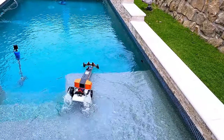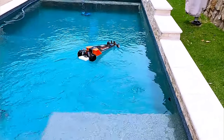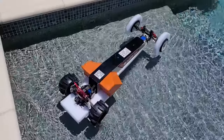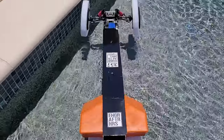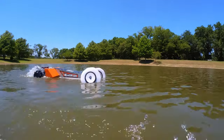On this first test the car doesn't turn at all because of these tiny useless dragster front wheels. So for the floating configuration I'm going to change to foam aero dish wheels and put a big obnoxious foam ring on the outside of those as well, in hopes that I can get enough surface area to really steer the car.